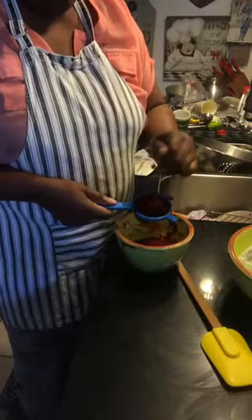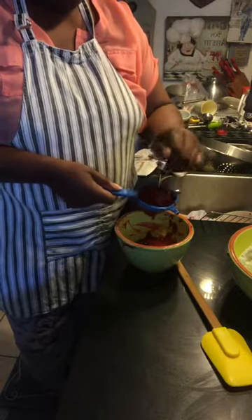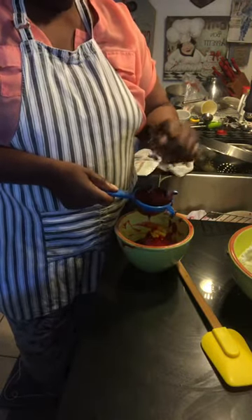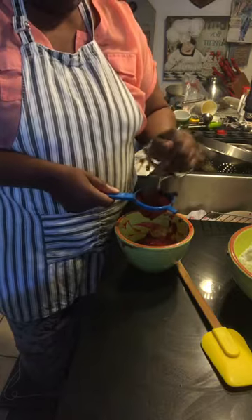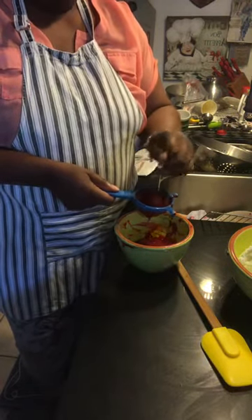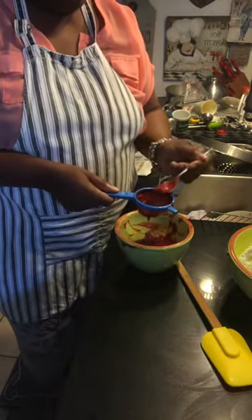I am pureeing raspberries — because tomorrow our two-dollar cupcakes here in Los Angeles are Viola's vanilla bean with raspberry buttercream, and Zoe's yellow with milk chocolate buttercream. These are fresh raspberries and I am double pureeing them because raspberries have a ton of seeds.